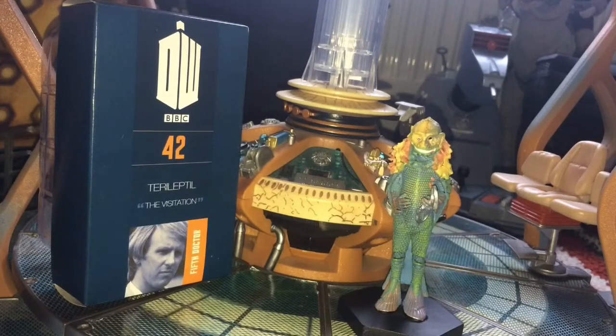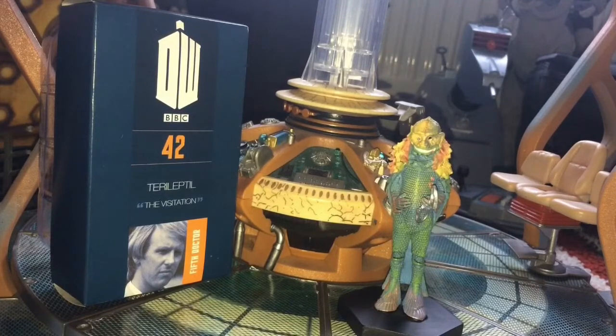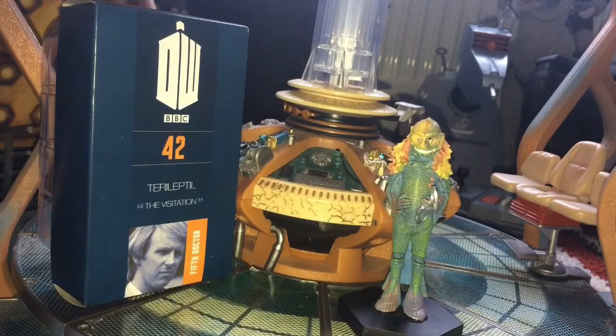Today we're taking a look at the Terileptil figurine from the Eagle Moss Figurine Collection, which is part 42 of the Doctor Who Figurine Collection. Before we get into this, a little bit of explanation - I've kind of gone quiet for a bit. I'm not really into Doctor Who at the moment, so videos will slow down a bit.